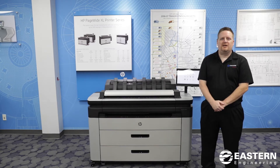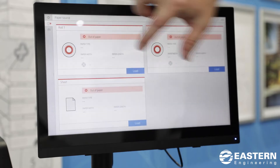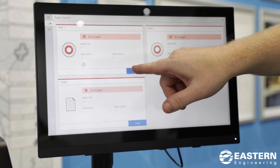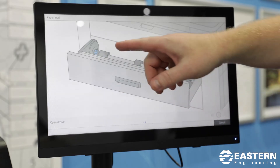First, I'll start by showing you how to load paper. Click the paper icon and you'll see that it shows you the different rolls. You want to hit the load button and it'll start walking you through the process of loading the paper.